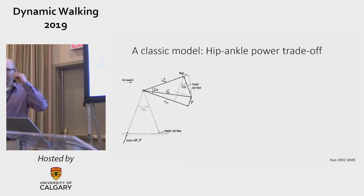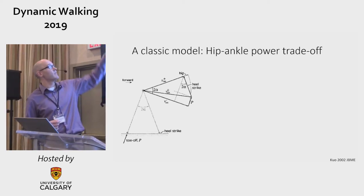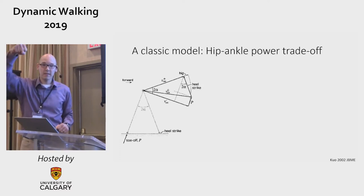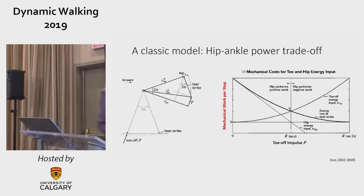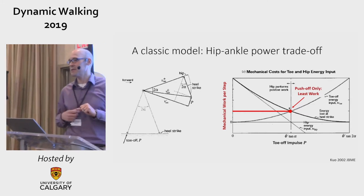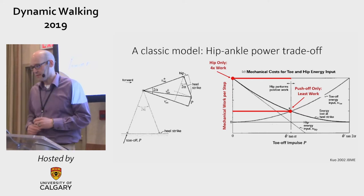I'm digging way back to one of the classic results in simple modeling. This is from Art Quo's paper in 2002. You have a compass-type inverted pendulum walker with the possibility of powering by input of a torque at the stance leg, or push-off power. It produces a graph showing a trade-off where the output is total mechanical work to walk. The lowest work case is pure push-off — loosely calling this ankle power — and the highest cost is hip-only, with a factor of four between them.